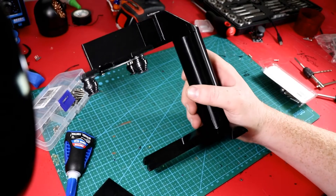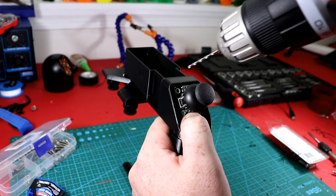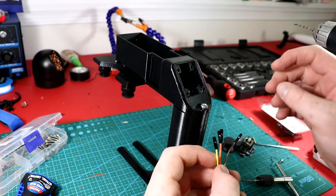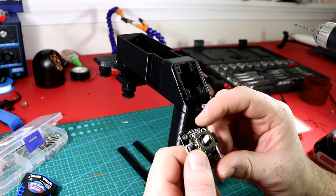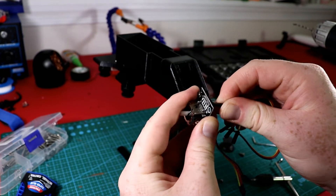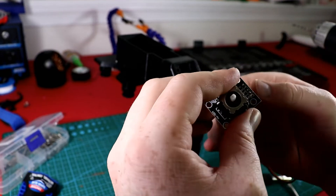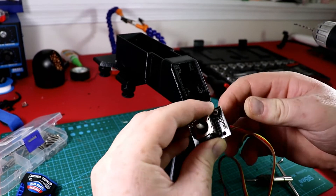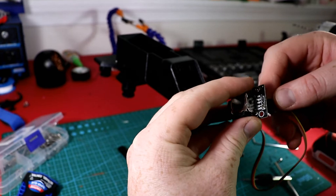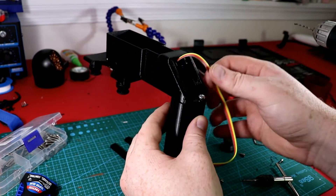Now I'm using a 3/32 drill bit to drill all four holes and tap for M3. For the wiring, I'm using the ribbon cable that came with it which has the perfect number of strands. I'll wire brown to ground, red to power, orange to the X-axis which will be our yaw, and yellow to the Y-axis which will be our pitch. I made a hole so all the wires can feed through.